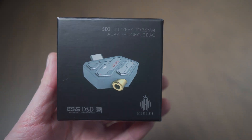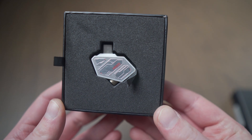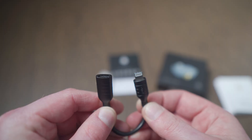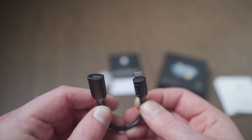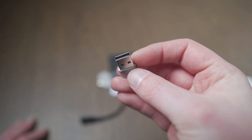There's not a whole lot that comes in the box. We get the DAC itself as well as two adapters: a USB-C to Lightning for iOS devices and a USB-C to USB-A adapter for PC.